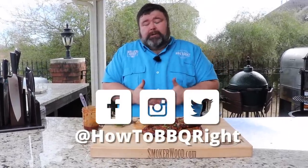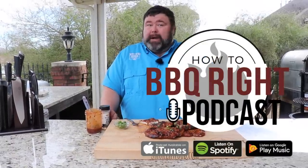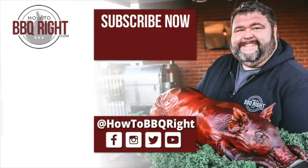Thanks for hanging out with us here at How to Barbecue Right today. If you like what we're doing, subscribe to our channel. You can find us on Facebook, Instagram, Twitter, and Shell and I do a podcast every Friday where we talk about this recipe and all kinds of other fun and delicious stuff. We'll see y'all next time — I'm going to finish this chop.